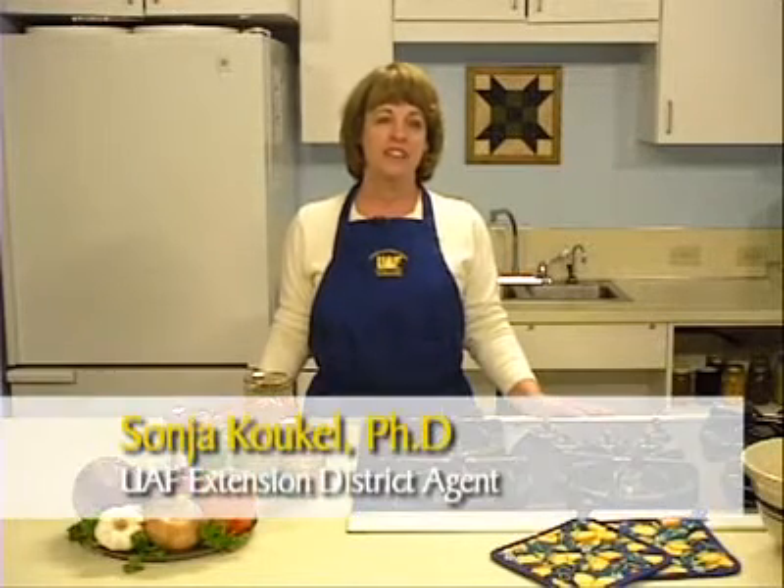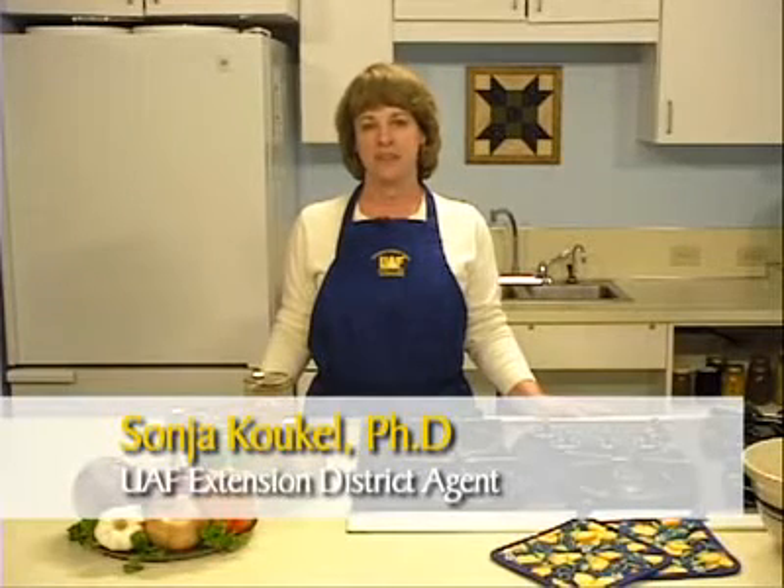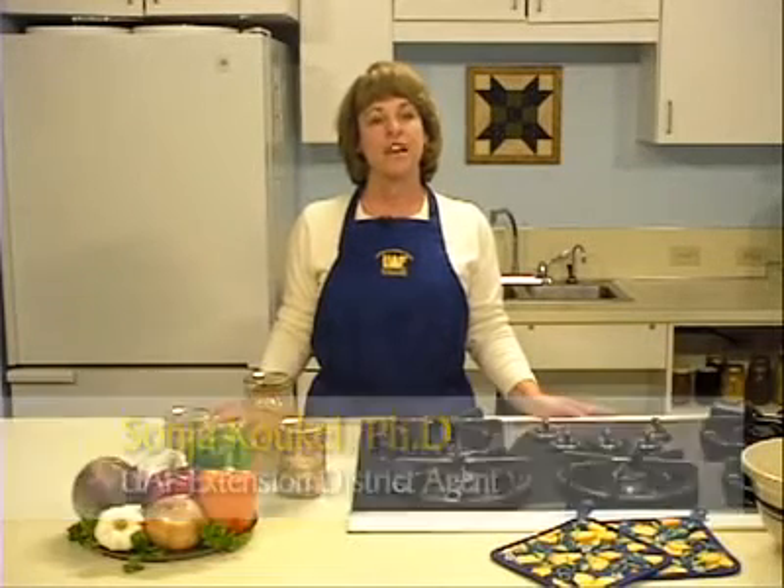Producing high-quality home-canned fish is a point of pride for many Alaskans. Canning, also referred to as jarring, is an excellent way to preserve food, allowing fish to be stored safely for up to one year before eating. I'm Sonia Koukal with the Cooperative Extension Service of the University of Alaska Fairbanks. This session will provide the necessary steps for canning fish in jars.